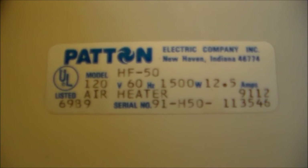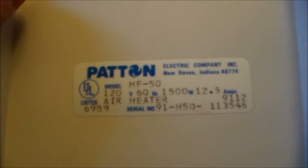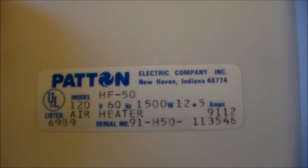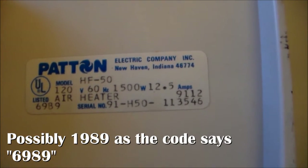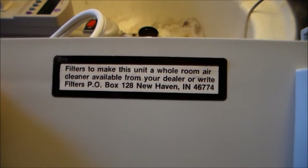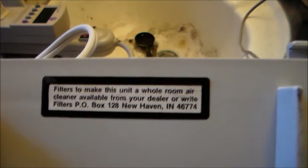120 volts, 60 hertz, 1500 watts, 12.5 amps - that's debatable because I've got the meter right there. It doesn't say where it's made, but I have reason to believe it was made in New Haven, Indiana, circa 1990 or so. And it says filters are available to make this unit a whole room air cleaner - available from your dealer or write to P.O. Box 128, New Haven, Indiana 46774.